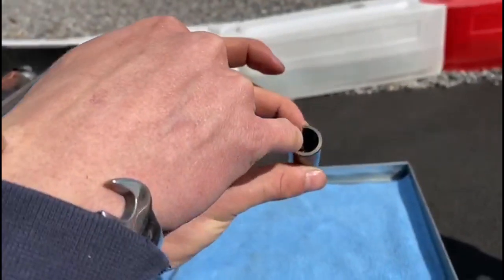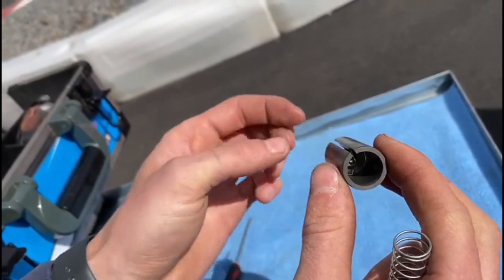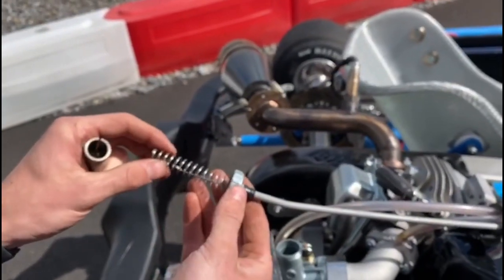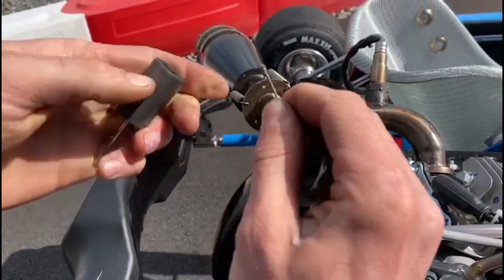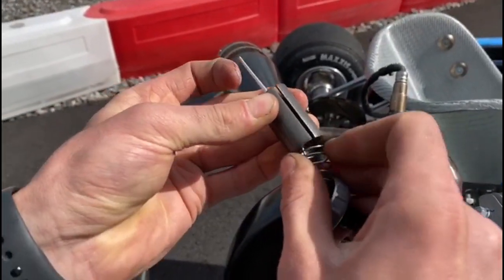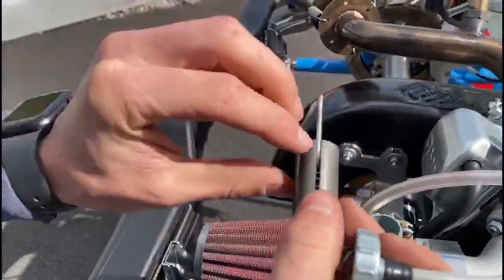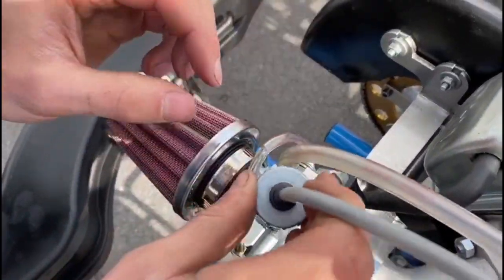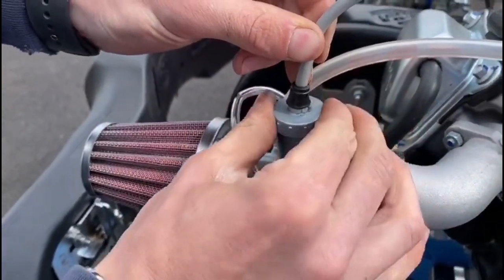Make sure the clip doesn't restrict where the throttle cable goes, then go ahead and put the slide back into the carburettor. Slide on the spring, compress it down, and hold the throttle cable with your finger. Put the end of the cable up into the bottom of the slide and put the spring back in as well. Make sure the small notch lines up with the groove in the carb slide, then push it back in and tighten up the screw on the top of the carb.